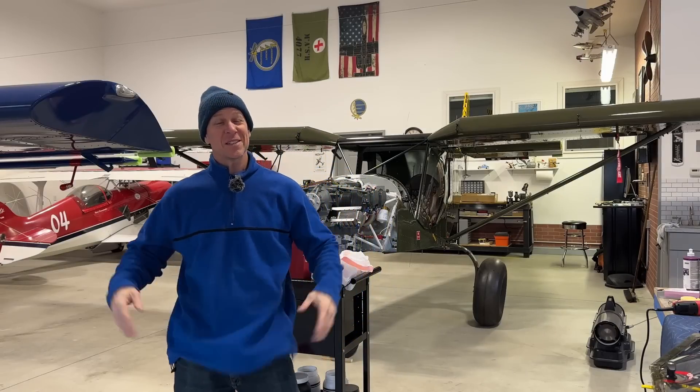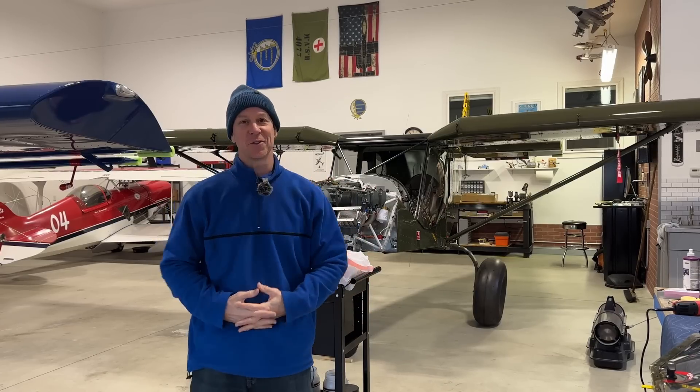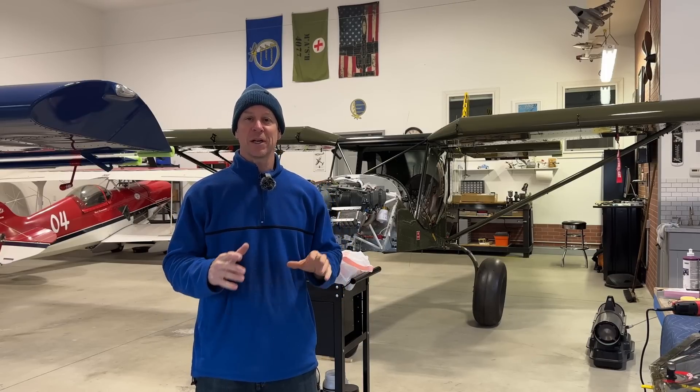Hey guys, welcome back to the channel. This is episode 130 — there are 130 episodes so far of me building this Zenith Super Duty. Hopefully these videos are helpful to you. In this episode, I am going to finish up my doors for the Super Duty.